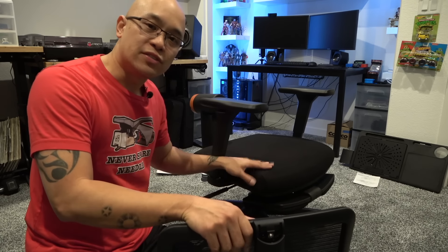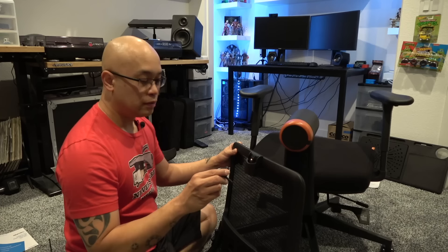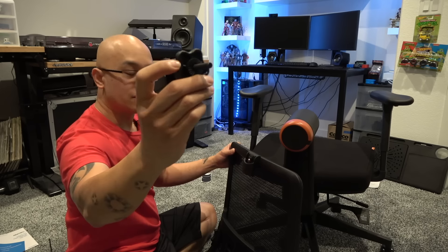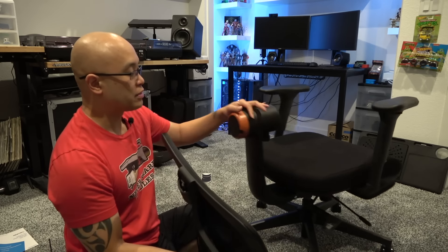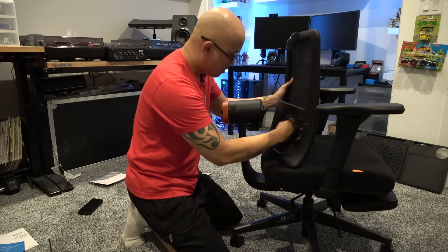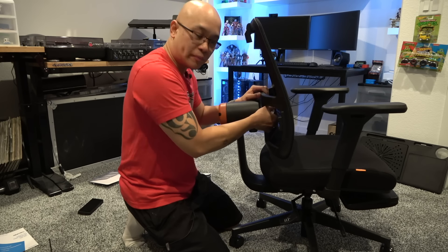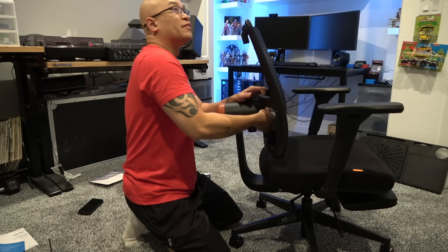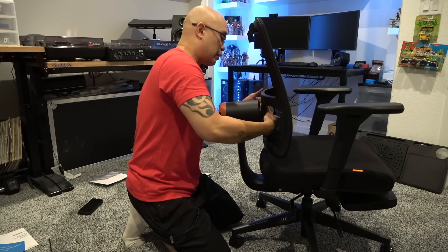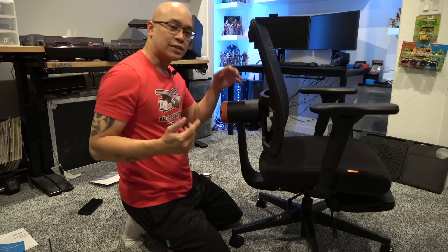For weight limitations of this chair please visit the website to see that specification. This screw knob is what you use to screw the backrest in. Since I'm 5'8" I'm installing it into the middle bolt position. It's really easy to change out if someone else uses the chair — just unscrew it right there in the middle, easy to access. Easy peasy.